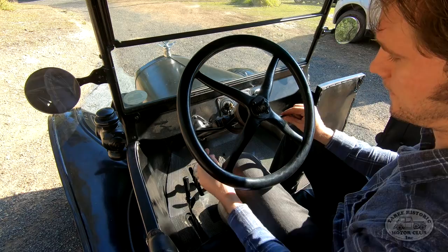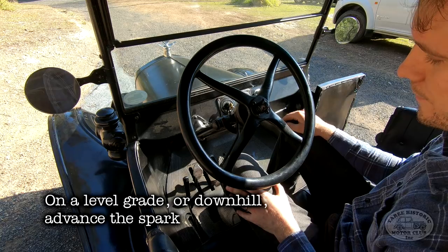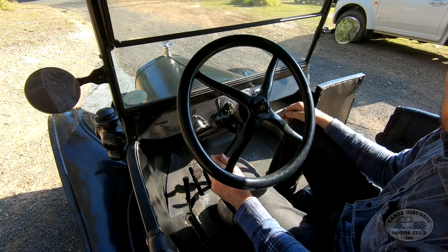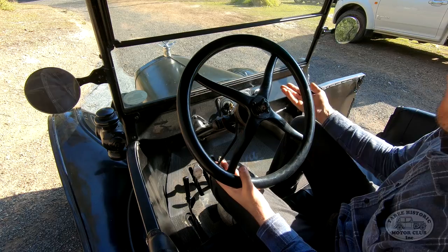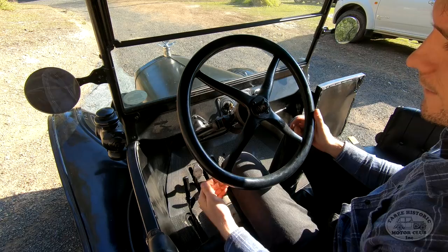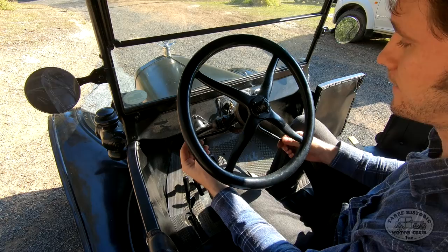Now, we have to manage the spark advance and the throttle while we're driving. As a general rule of thumb, if you're on the flat or going down a hill, we want the spark advance somewhere near the bottom of the quadrant so you can make maximum use of the engine's power. If you want to go up a hill, we don't want the spark fully advanced — otherwise we're going to end up loading the motor and quite possibly breaking something, like the crankshaft, which is a common one with Model Ts. So when climbing a hill, retard the spark and increase the throttle.